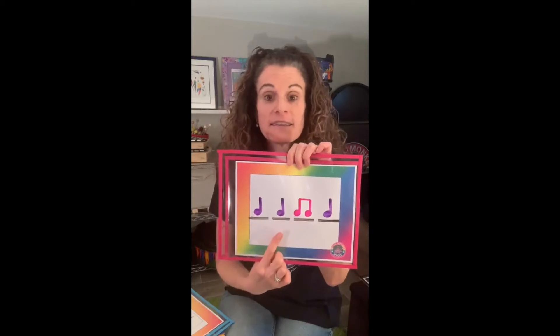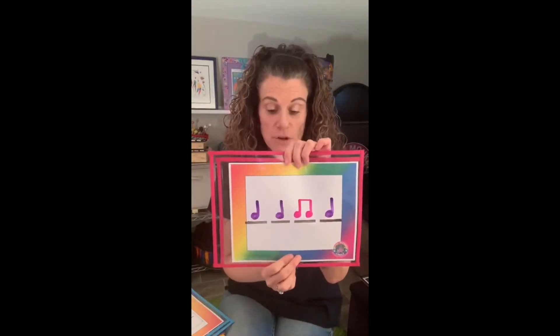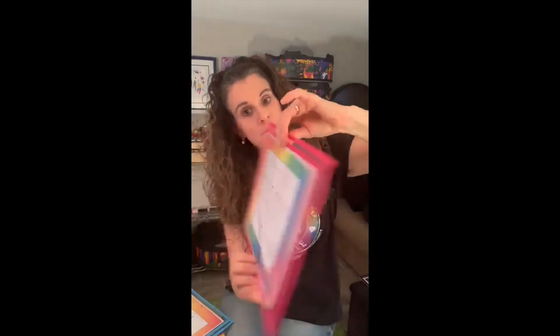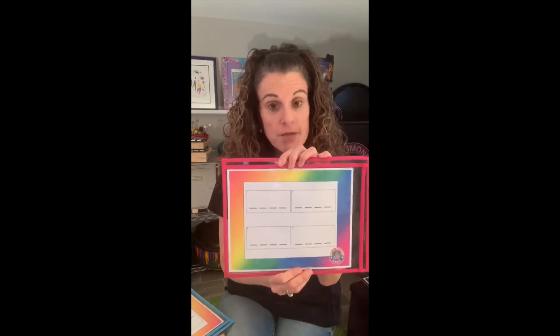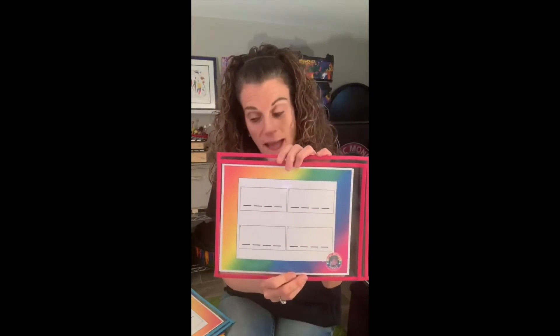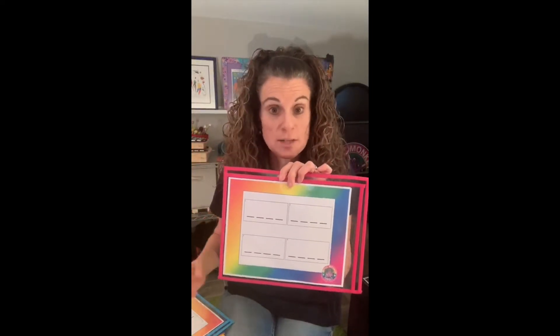Ta-ta-ti-ti-ta. When you get really comfortable and good at drawing and reading one measure of rhythm, the rhythm gets smaller. The measures get smaller. The beat lines get smaller. And markers are no longer color-coded — the music turns to just black and white.